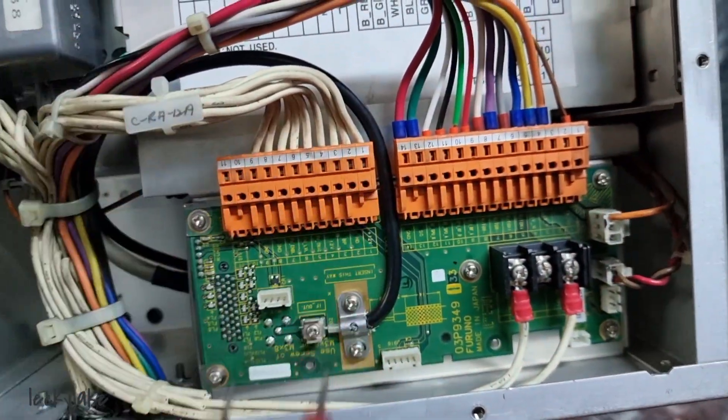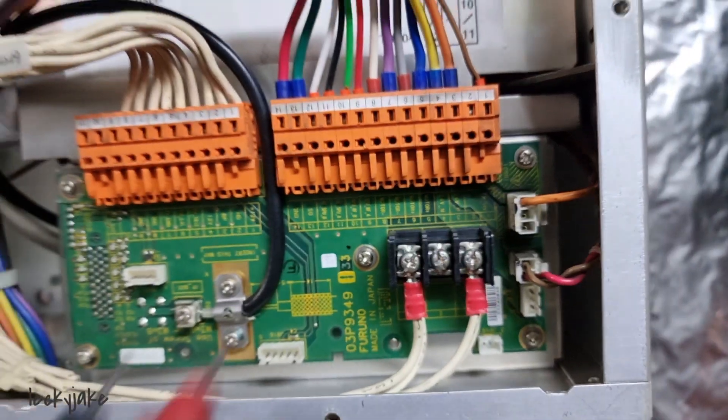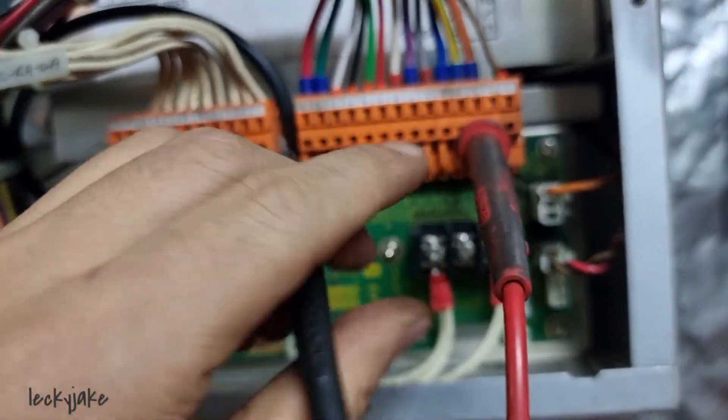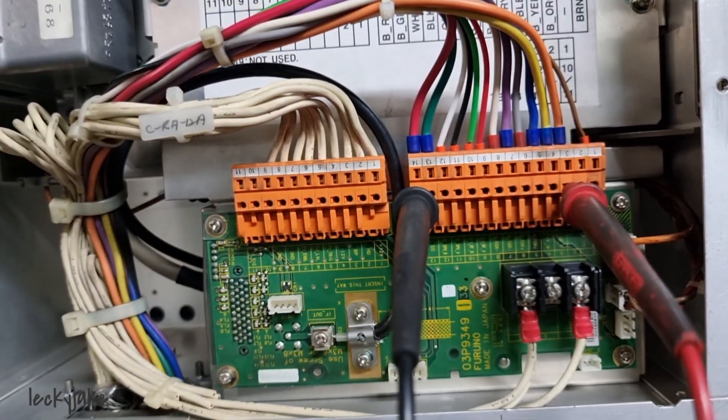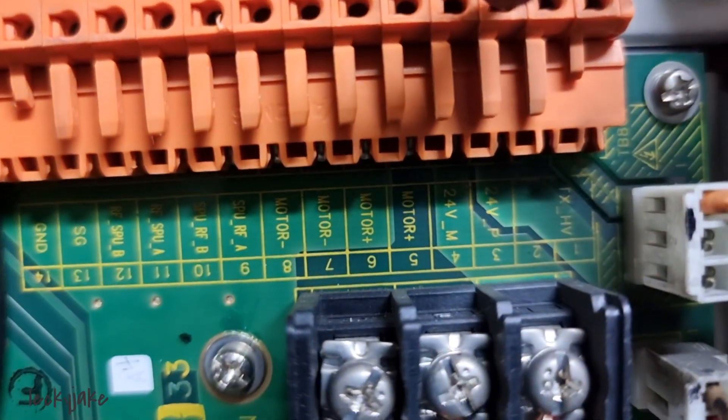Moving to the other part of this TP board, which is the one from the main processing unit, we should be getting around 24 volts in this area. Checking it, it is only 13.76 volts, so it is not the right voltage that we are getting.